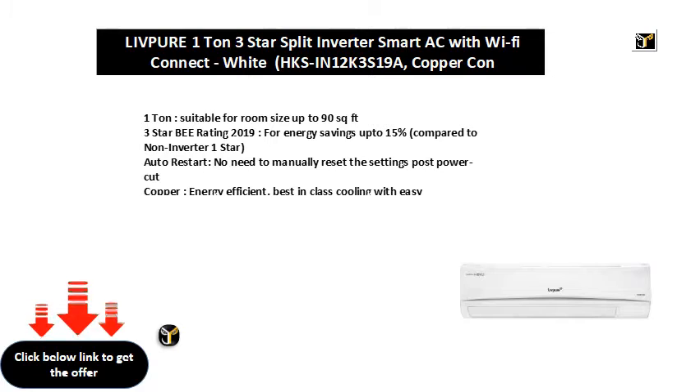Auto restart: no need to manually reset the settings post power cut. Copper: energy efficient, best in class cooling with easy maintenance.